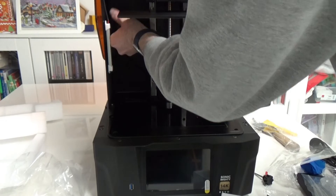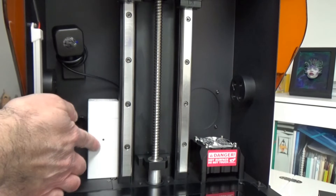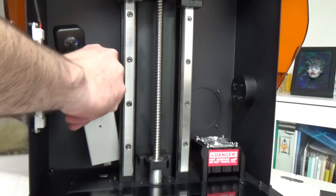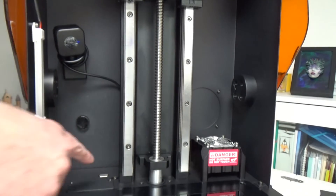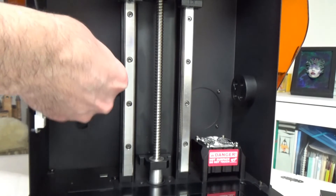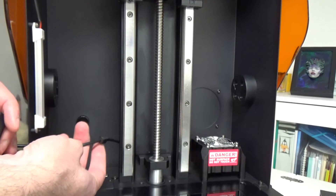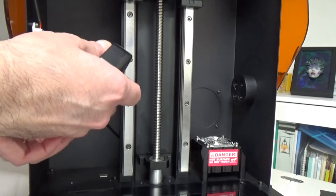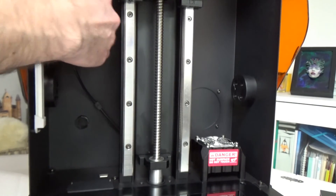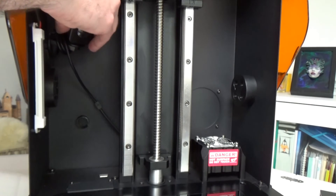Here you can see how it looks with the air filtering system in place — and you can remove it very easily. The air filtering system is not automatic; you have to turn it on and off manually, so we'll have to test that during printing. Overall, the new features — the heater, the camera, and the filtering system — have all been improved, as has the build quality. That's my first look at this printer.